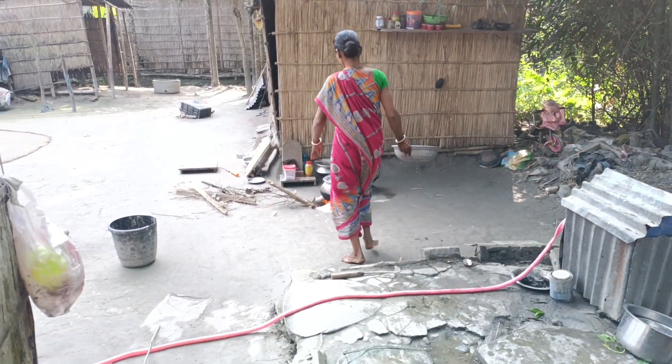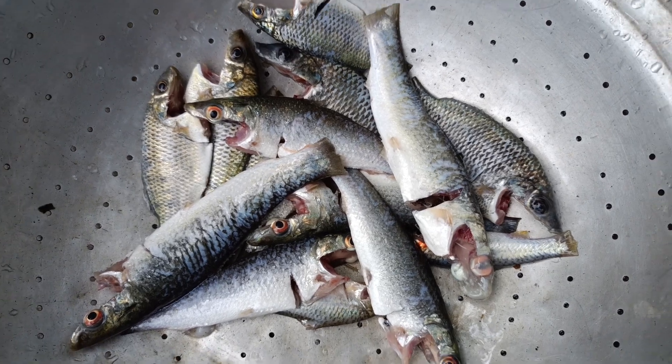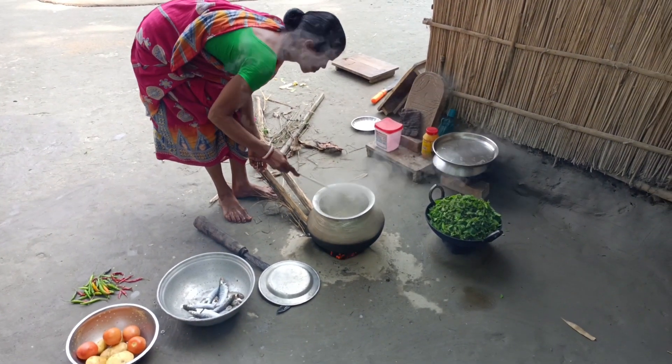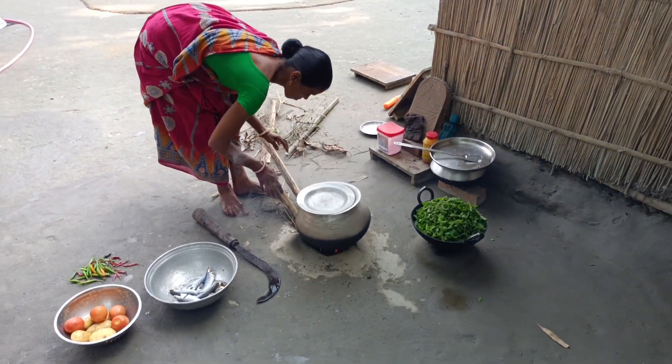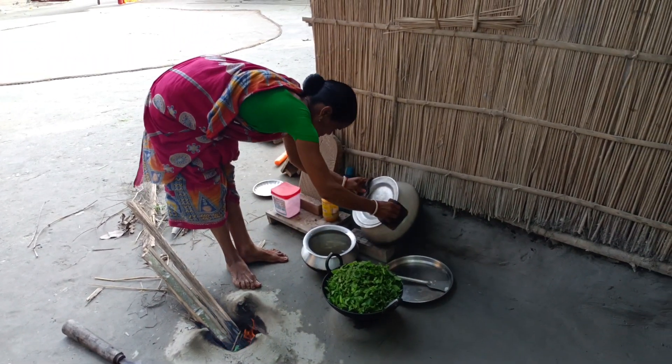I'm going to make the soup a bit faster. It helps for longer. You can get all your oil from an egg. If you want to make the soup a bit better, you want to make the soup a bit better.